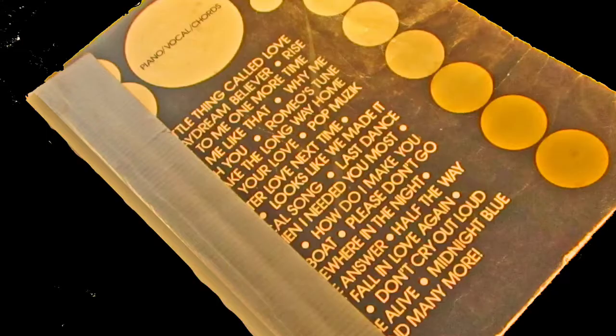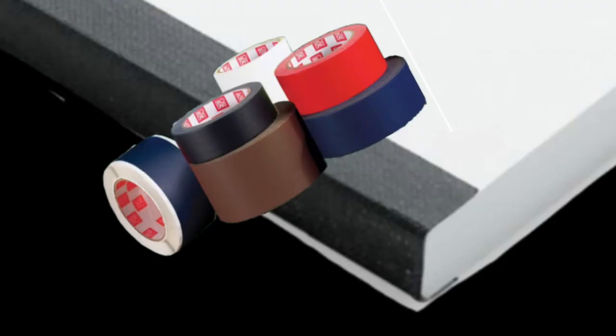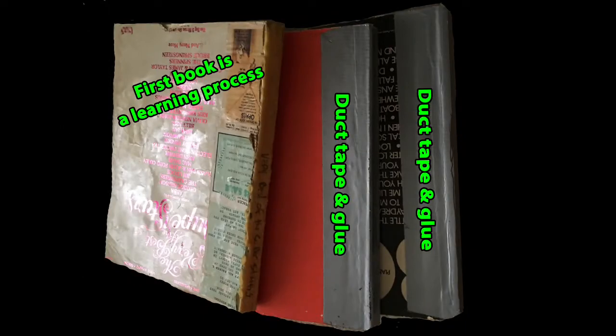Here's my finished product. I'm concerned with the pages opening and closing and making sure they're straight. I'm not real concerned with what it looks like. If you are, you can get some book binding tape and make it look really pretty. But this is just to show you how to do it and get you started.